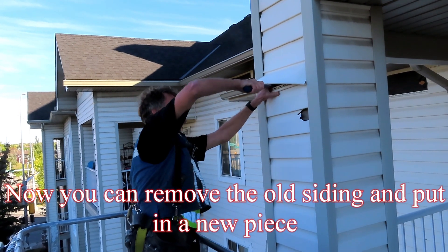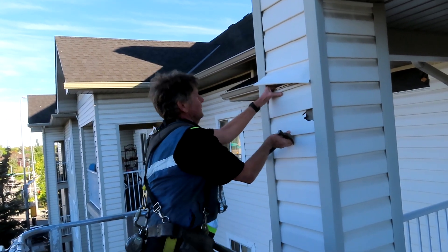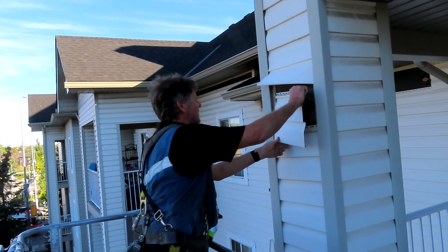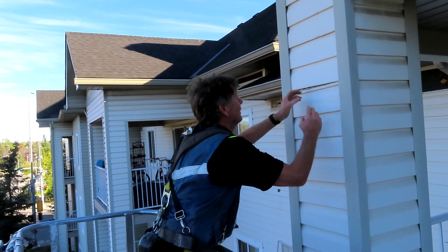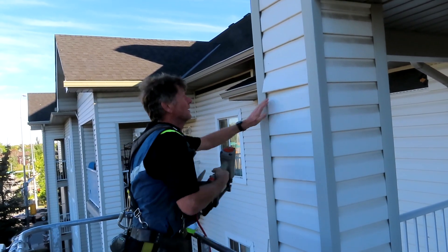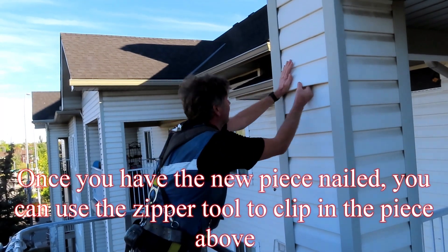Now you can remove the old siding and put in a new piece. Once you have the new piece nailed, you can use the zipper tool to clip in the piece above.